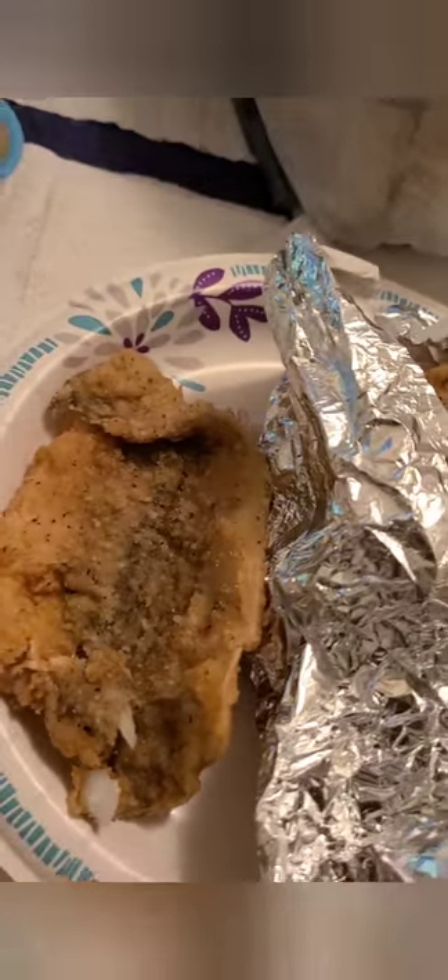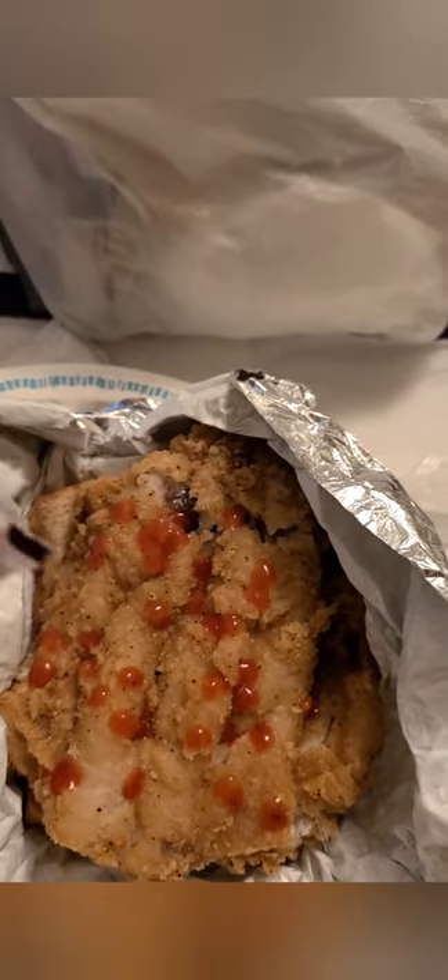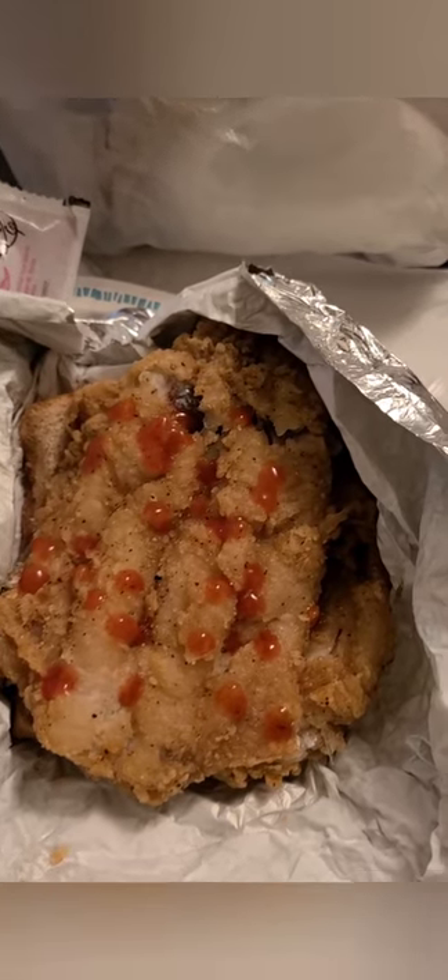We got tartar sauce, some ketchup, and some hot sauce. What I'm gonna do is - because that's too much sandwich for me - I splurge but I splurge responsibly. So I'm gonna take one of these pieces of fish off and put that to the side, make a whole other sandwich with that another time. Then we're gonna add some hot sauce on that thing. Only thing I'm mad about - they didn't have mayonnaise. I gotta use tartar sauce instead of mayonnaise, but it's all good.